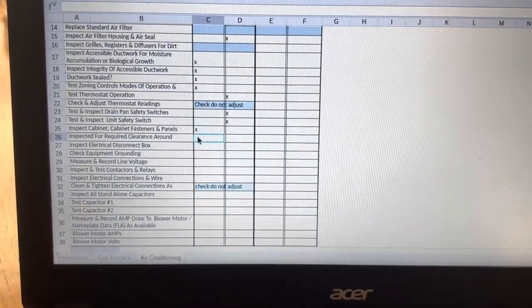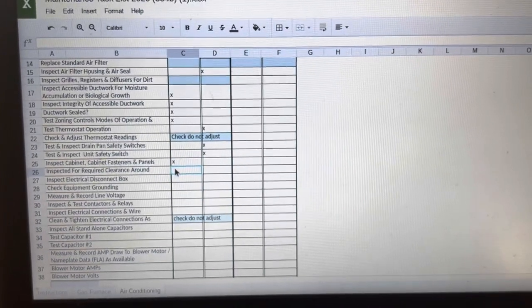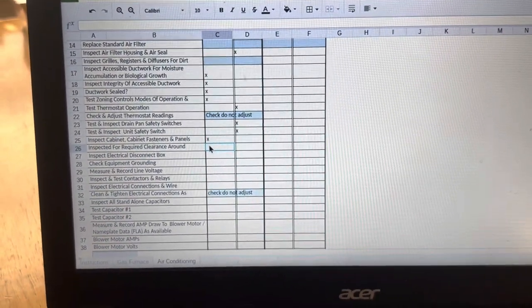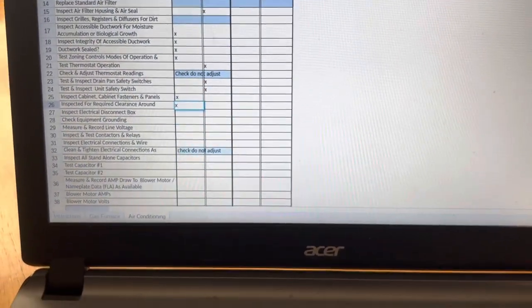Inspect for clearance around the system. You need three feet of clearance around the servicing side of the condenser — the unit outside. We have it. And we have clearance on this air handler too, so we're going to hit pass.